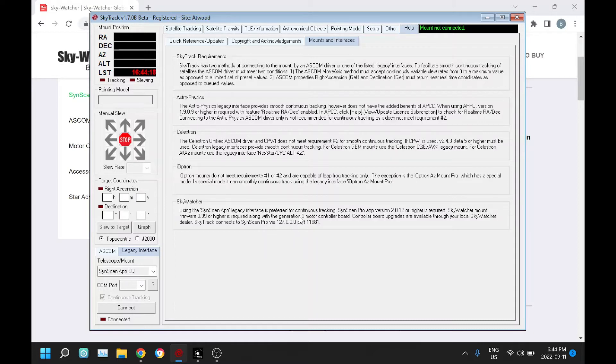Some of the mounts will already have that. If you have an older mount you may not have that, but there's still good news — you can get board upgrades from SkyWatcher. I believe this version of SynScan Pro won't run unless you have the required motor controller board, so that might be one way to tell.